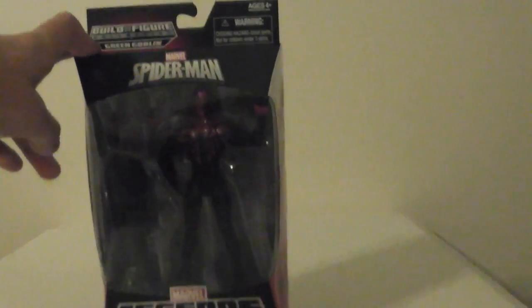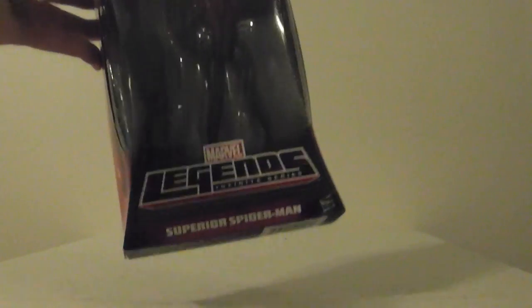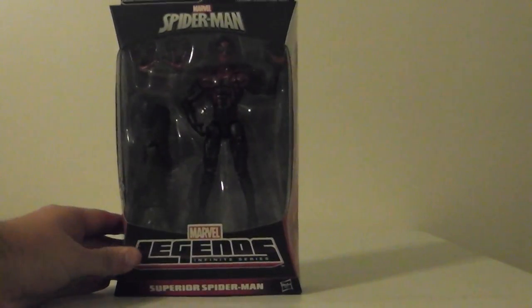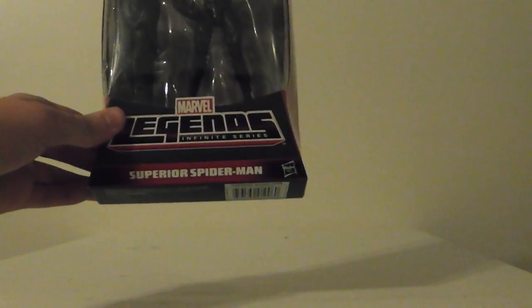You can see him there — he's kind of hard to see, he's a dark figure. But he's a pretty cool figure, I really like him. He comes with one of the legs of the Ultimate Green Goblin. The bottom says the normal stuff. Pretty cool figure.